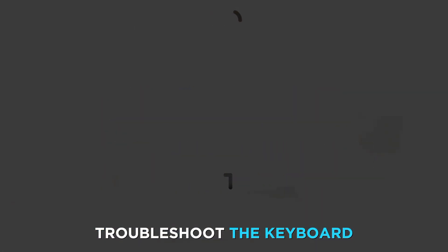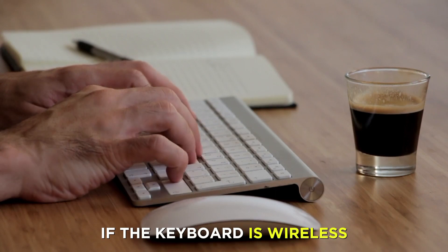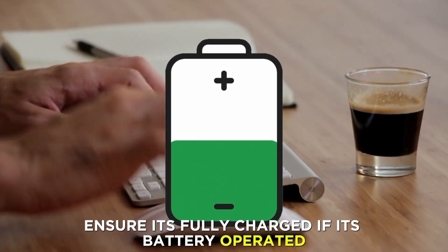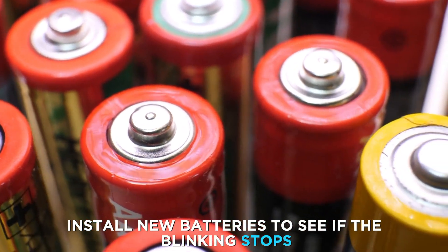Troubleshoot the keyboard. If the keyboard is wireless, ensure it's fully charged. If it's battery-operated, install new batteries to see if the blinking stops.